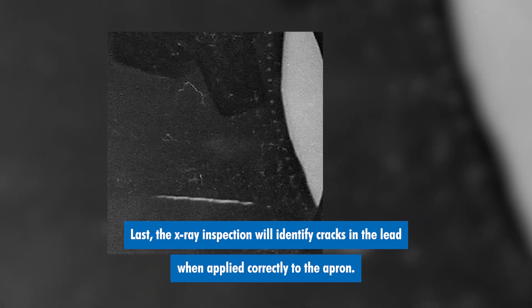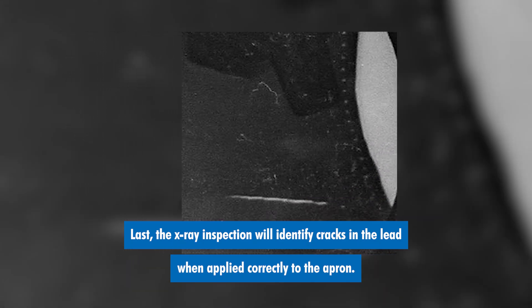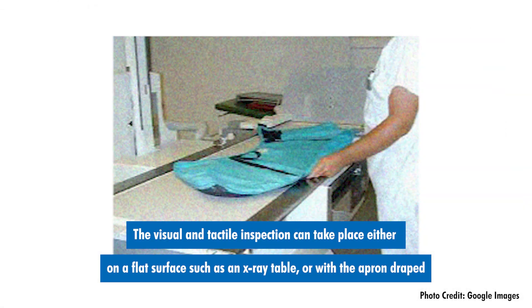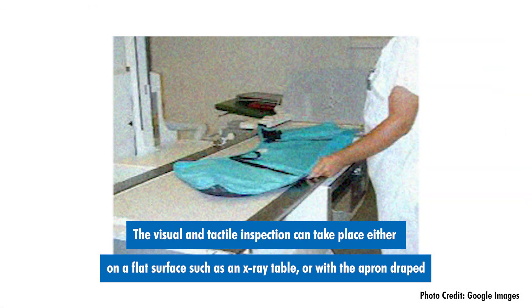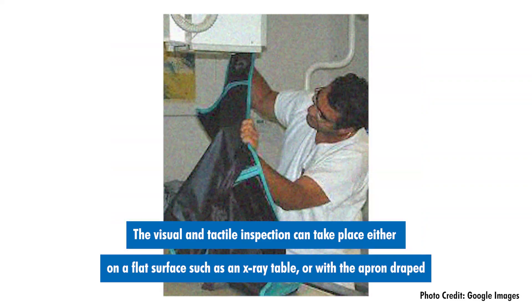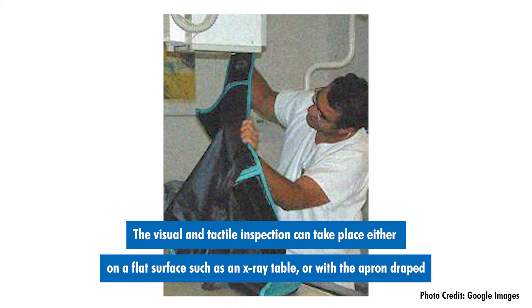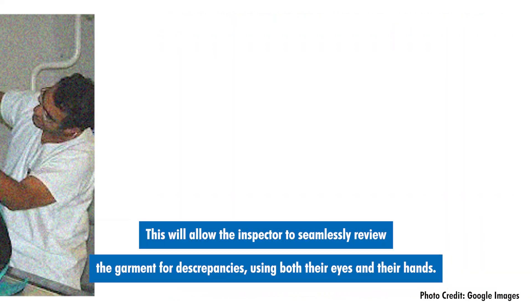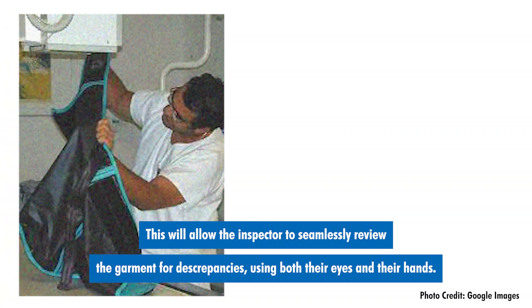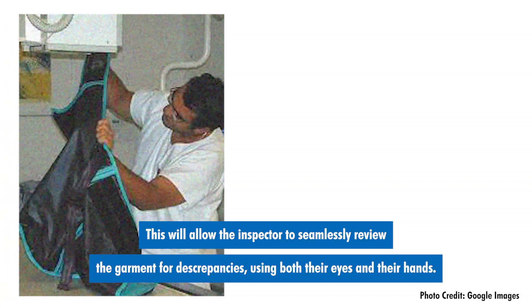Last, the x-ray inspection will identify cracks in the lead when applied correctly to the apron. The visual and tactile inspection can take place either on a flat surface such as an x-ray table or with the apron draped or hanging from a customized rack. This will allow the inspector to seamlessly review the garment for discrepancies using both their eyes and their hands.